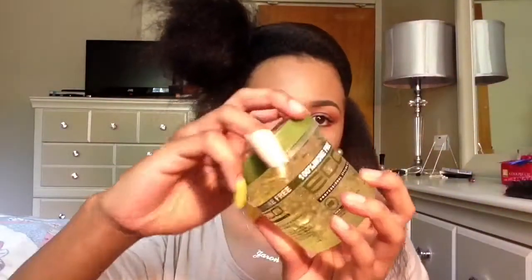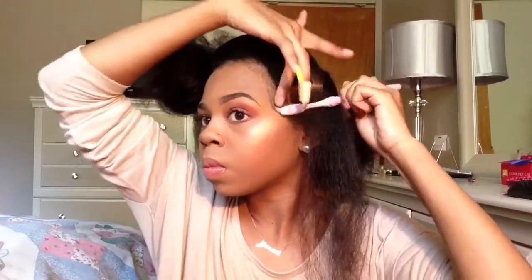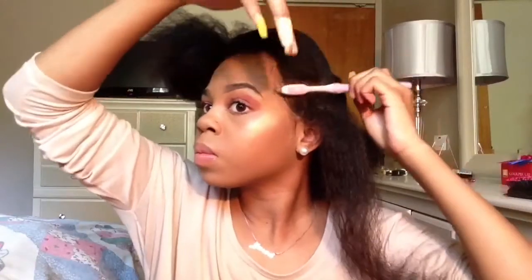Since I'm going to be working with the top section, I'm going to section off the back and tie it away. The first section I'm going to part horizontal — this is above my ear — and this will be a flat twist going towards my face.